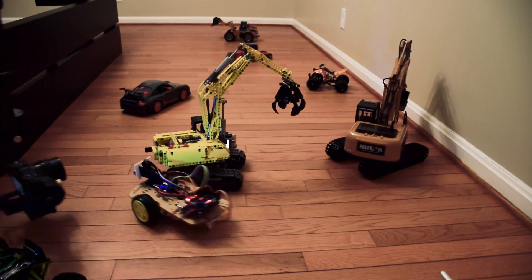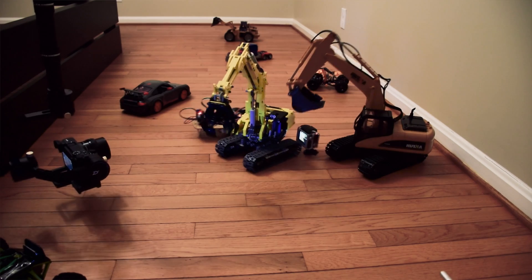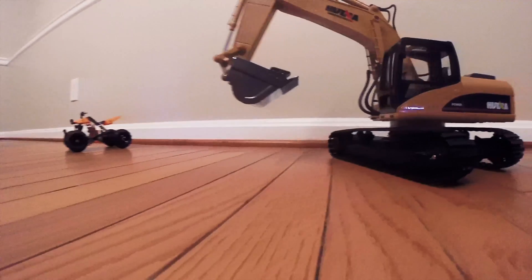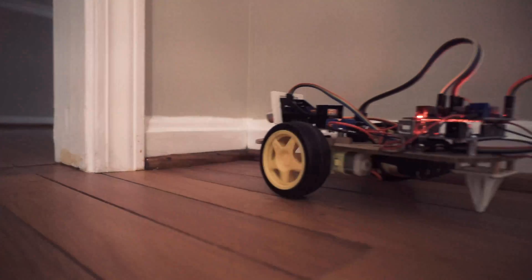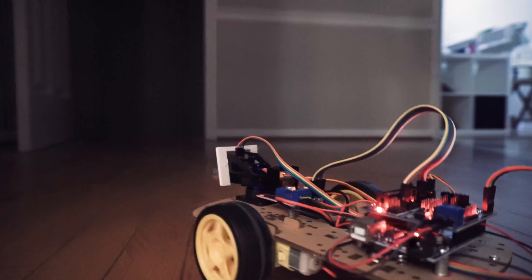Out of my way! Out of my way! Where'd we go?